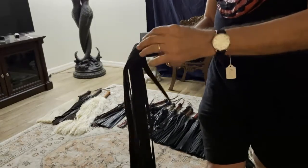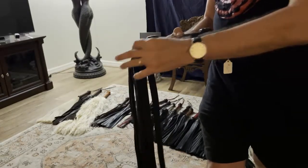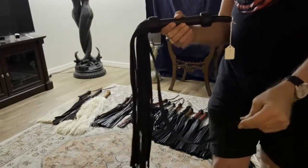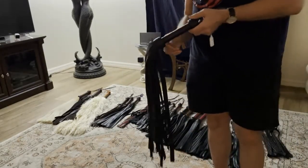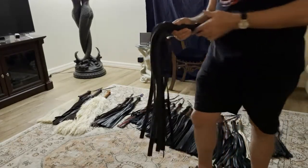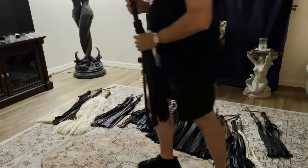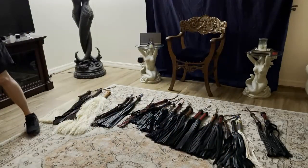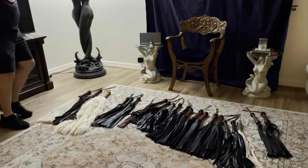Suede has had the top grain skimmed off of it, so both sides of the fall are suede. Most beginners start with suede because they're pretty inexpensive floggers. When you move over into full grain leathers you're going to pay a little bit more.